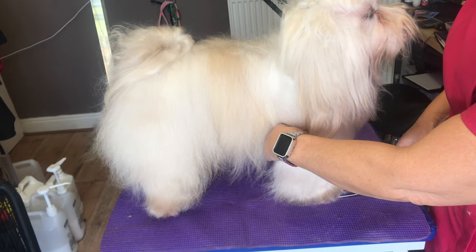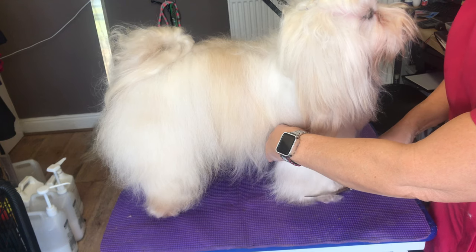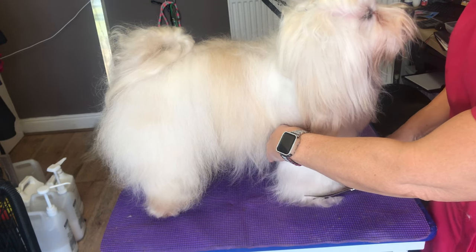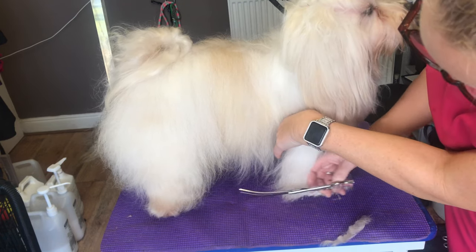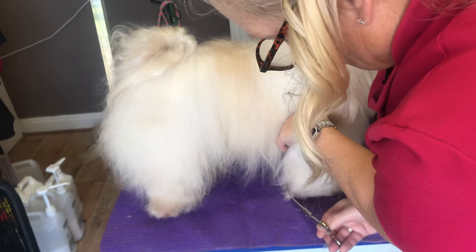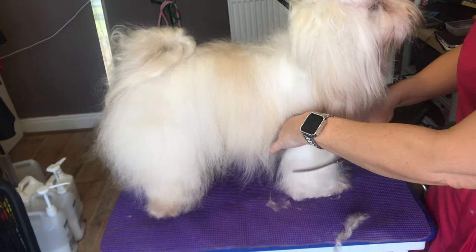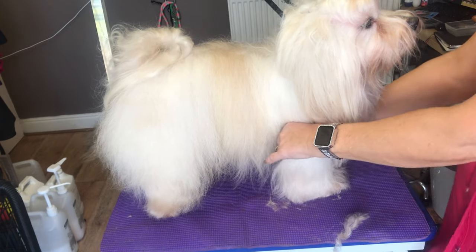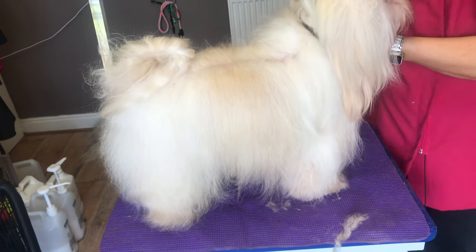The easiest way to do it is just to cut straight along. Put your scissors on the table and just do a straight cut down there - straight that way, straight that way, and straight down the inside. Now if you find that hard to see, lift the opposite paw and go straight down there.